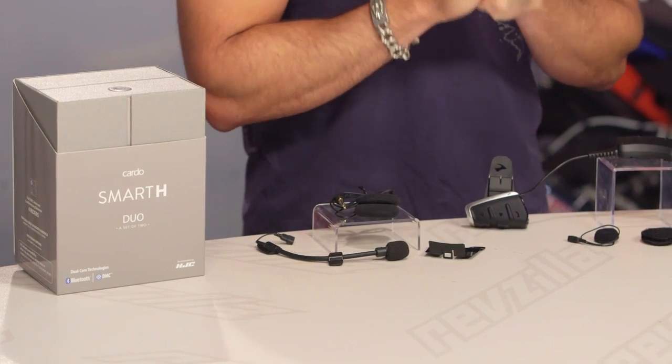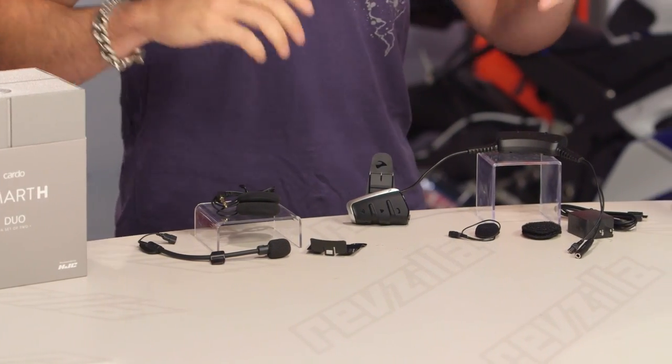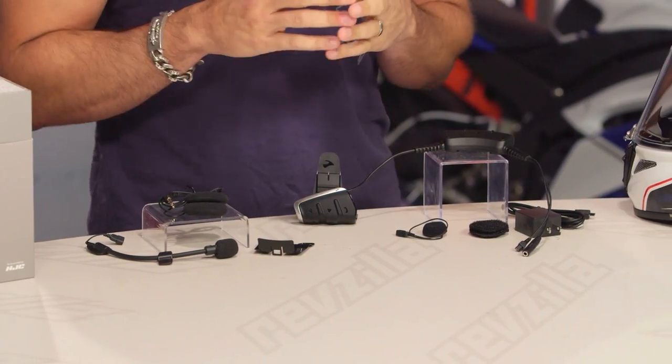This is the Cardo Smart H, new for the spring of 2017. What you need to know is that it is essentially a SmartPak from Cardo, which has been developed specifically for latest-gen HJC models — the Smart H.